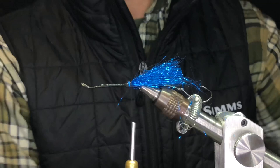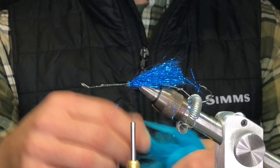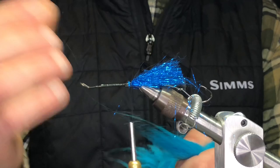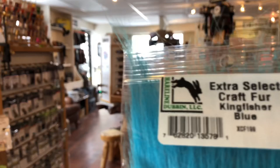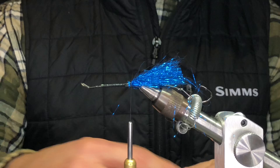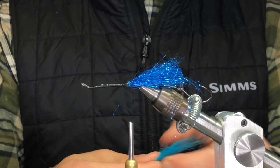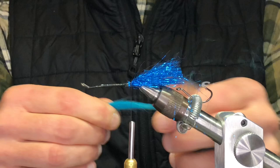The next step in building the shoulder to put the rubber legs in front of it is this — basically craft fur, just electric blue. You could use arctic fox, you could even use yarn like egg yarn in blue, just something with fine webbing and fibers that'll give it a little bit more movement in the fly. I'm going to take a little chunk, maybe about the width of a pencil, and just kind of fray it out a little bit.